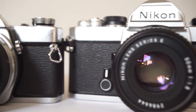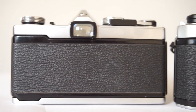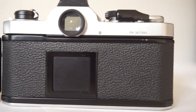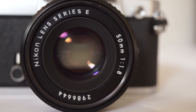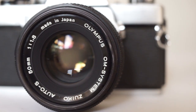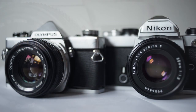Two absolutely beautiful, all-manual film SLRs. Which is best? I can't say — I love them both. Both can be had for £120 to £150 with a lens. Get one, try one, shoot some film. You won't be disappointed with either one. As always, thanks for watching, and please do like and subscribe if you've enjoyed this video. See you next time for more Zenography.